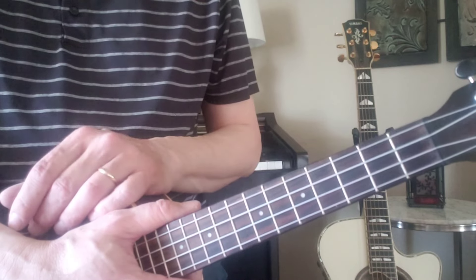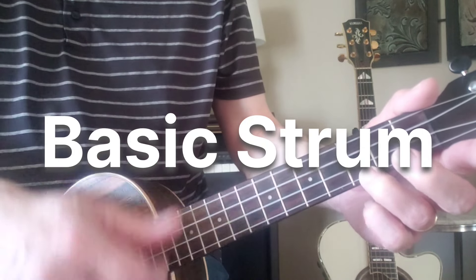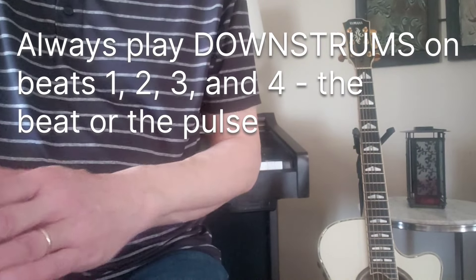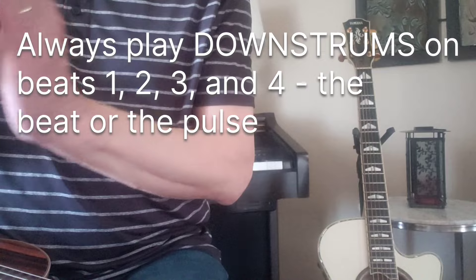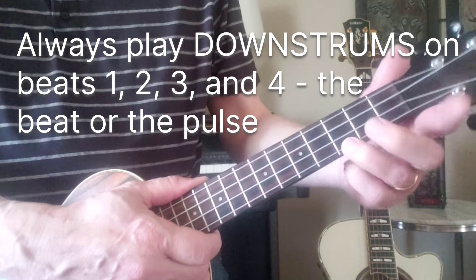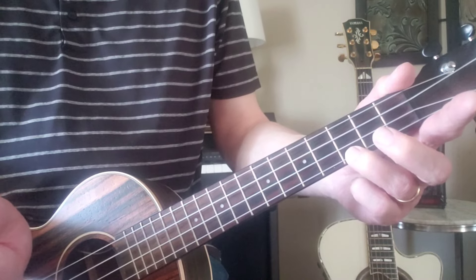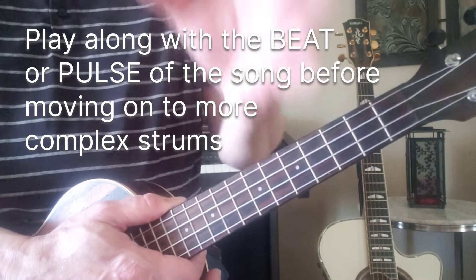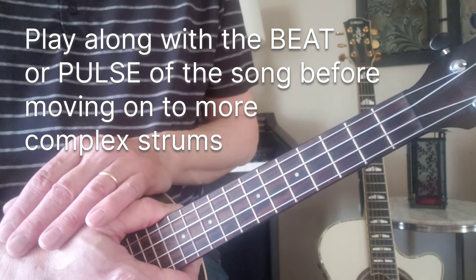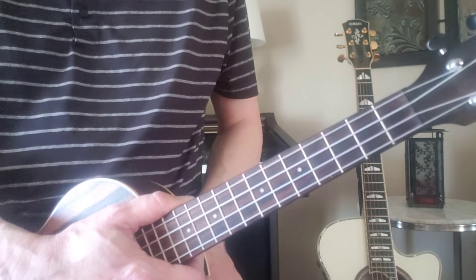The first strum is a basic strum — we're just counting one, two, three, four. You find the beat or the pulse of the song by clapping along. With any song you can clap along and find that beat or pulse, then put the strum right there. You should use this basic strum quite a bit in the beginning so you can play along with the beat, and then we add to it to create the other strums.